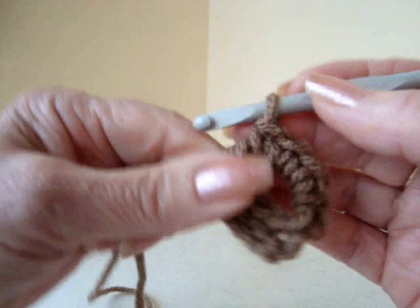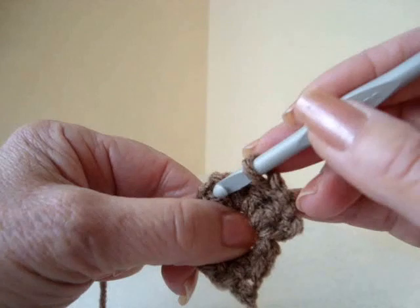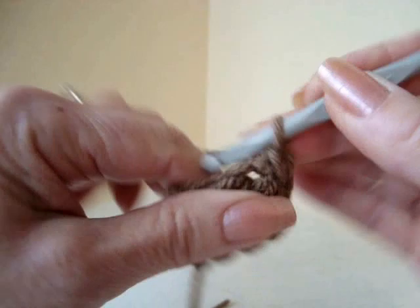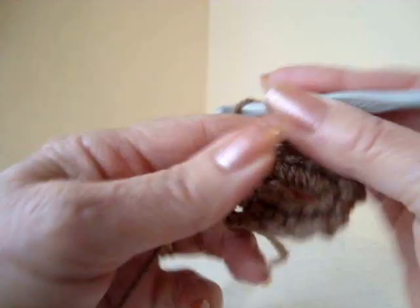Chain 3: 1, 2, 3. Turn your work. Single crochet — not in there, but way over here in this very last stitch. Chain 1 and turn. 4 single crochet in the chain 3 space: 1, 2, 3, and 4.